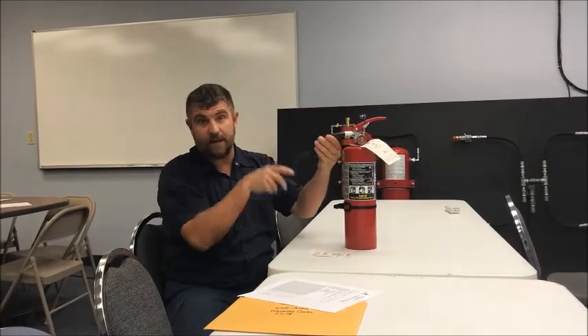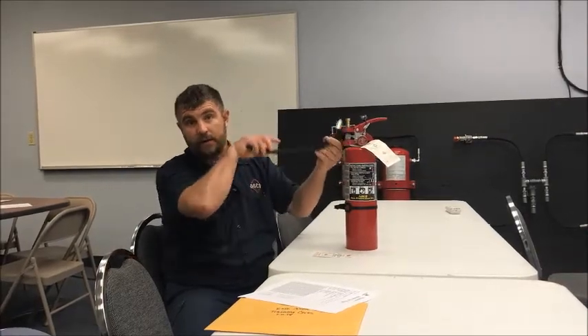Next step: hose — very important, especially with stuff that's outside. You've got to make sure this hose is clear. Bugs and stuff get in the ends of these. A lot of times certain wasps — the mud-dabbing wasps — they'll build their nest in here and you can't get it out. The easiest way to clean that is with a metal coat hanger. Stick your finger on the end and you can feel your breath come through it — that means it's clear.